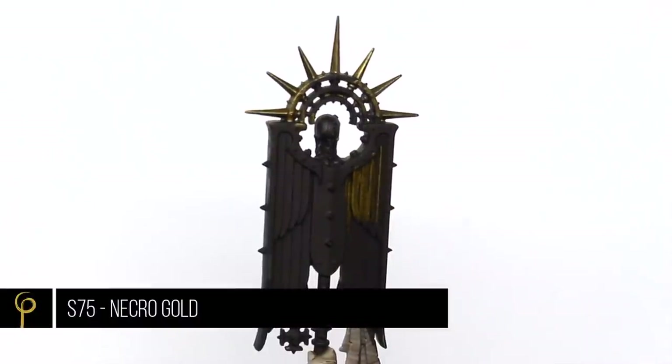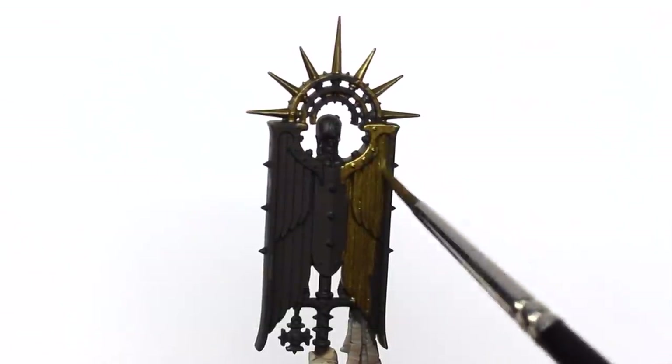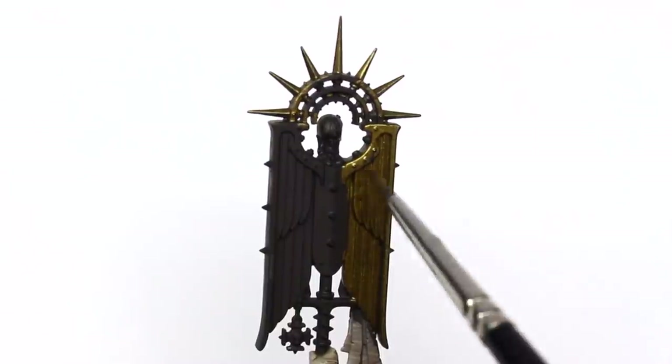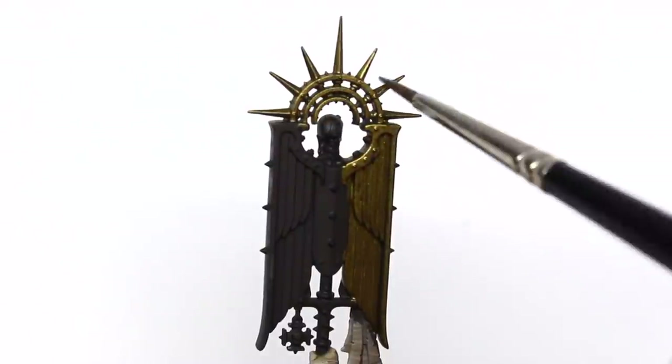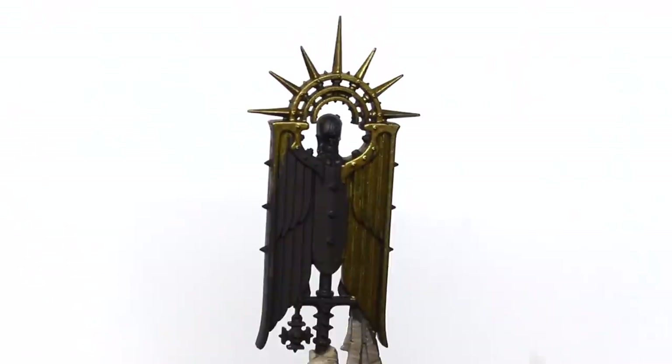Over a black primer I'm going to base coat all the gold areas with Scale 75 Necro Gold. This paint is really nice to use with a brush. I've barely thinned it — just put it on the wet palette — but I will need to do a couple of coats to get a nice solid base coat.